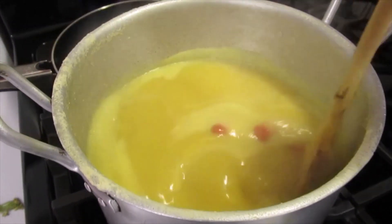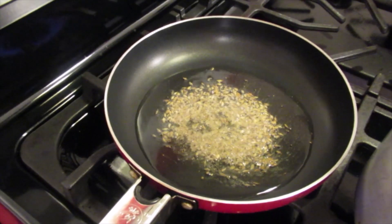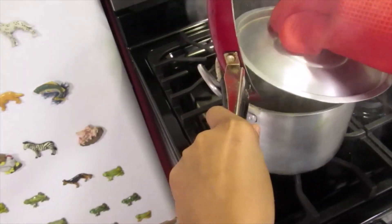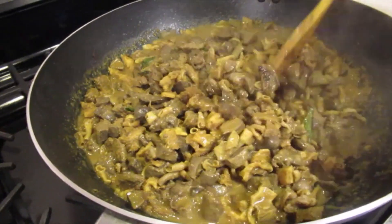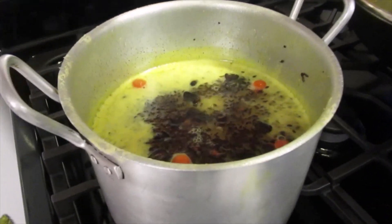The dal is finished. I'm going to chunky the dal now, and I'm going to add the garlic. And the dal is finished.